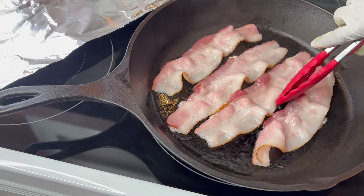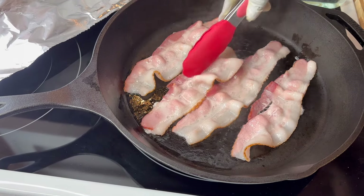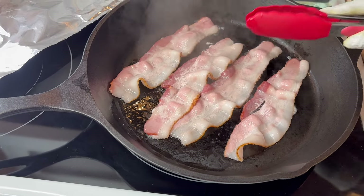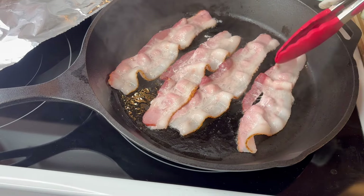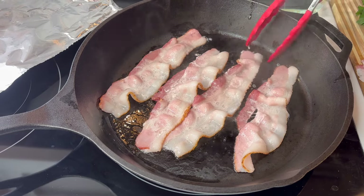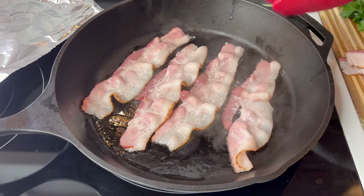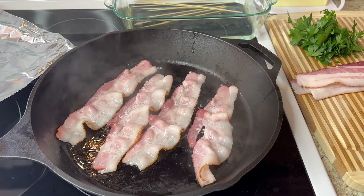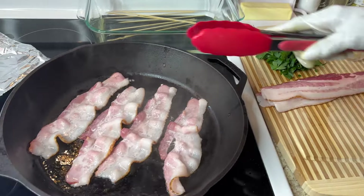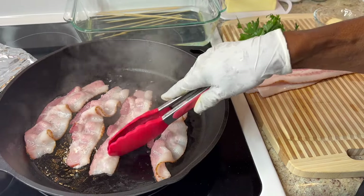I'm frying the bacon on each side — I just want to get some of this fat off. This bacon looked so good in the store, but look how much fat is on it. I think they covered the fat up with the little lean they had on it. I'll let them dry and turn the bacon over. Once it's cooked a little bit, you don't want it to brown too much.